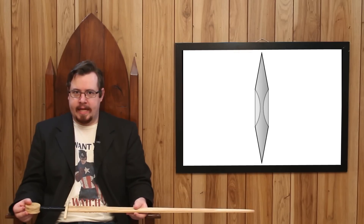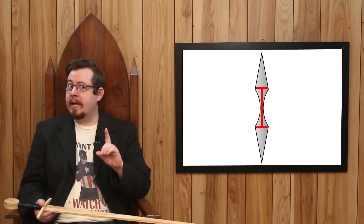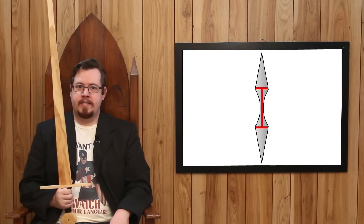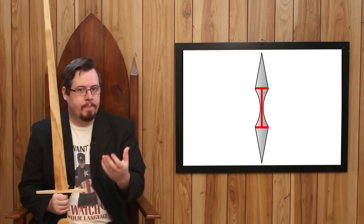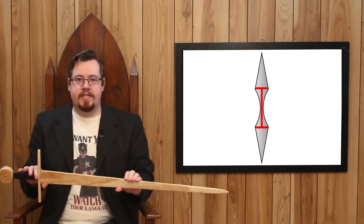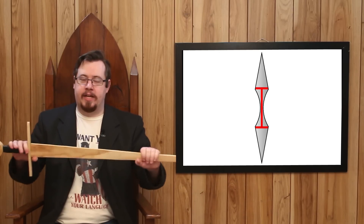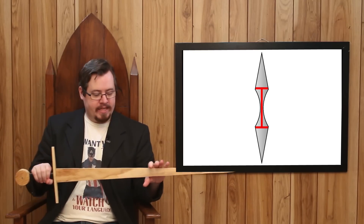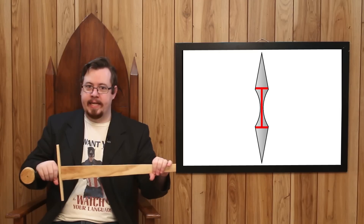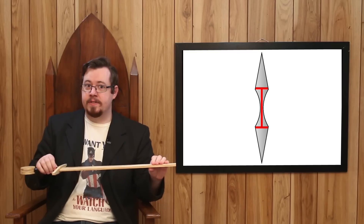A fuller in a sword does create an I-beam-like structure. But what plane is that I-beam on? The compression and tension points are actually facing the edges. This is why fullers, when put in a sword, don't reduce strength along the edge plane — they don't make the sword any weaker there. But the flats — that's a completely different story.